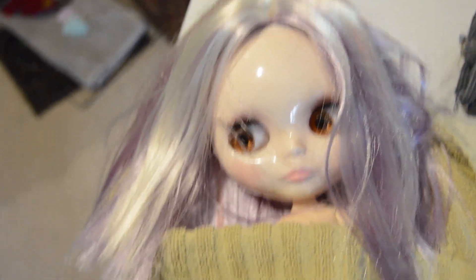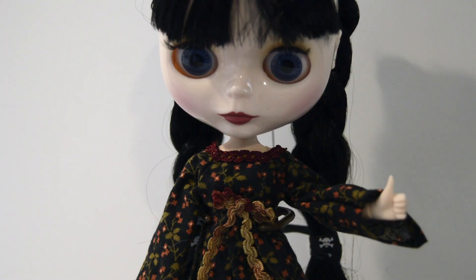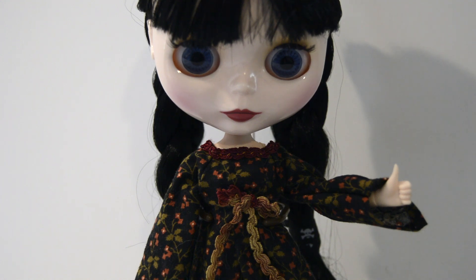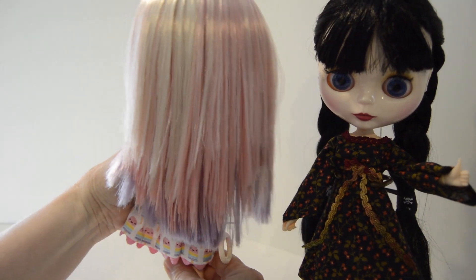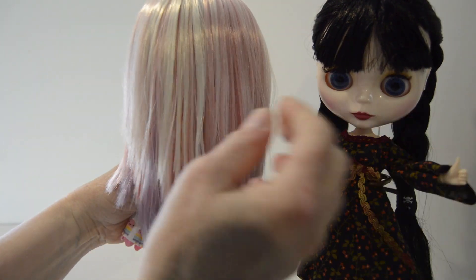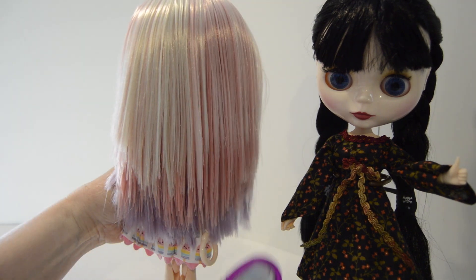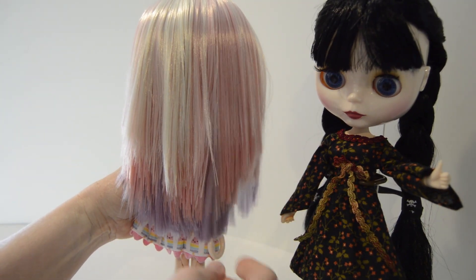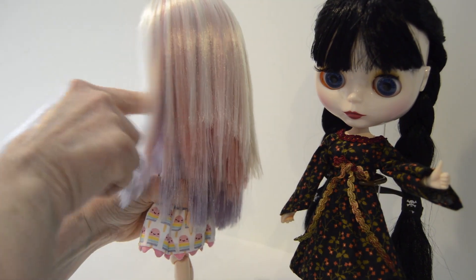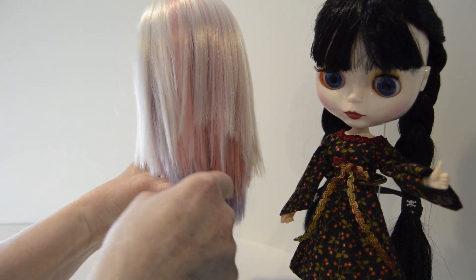So how do you think it went, Wednesday? Wednesday is giving it one thumbs up — not two thumbs up, just the one thumbs up. And here she is. Is it perfect? No. Am I happy with it? Yes. It looks so much better than how it came out of the box. I'm able to get a brush through it. I tried to go with an ombre sort of look with the blonde, pink, and purple. It is kind of choppy — I do have hair cutting scissors which I use, but they're not the special kind, and that is on my wish list but not a priority at this time.